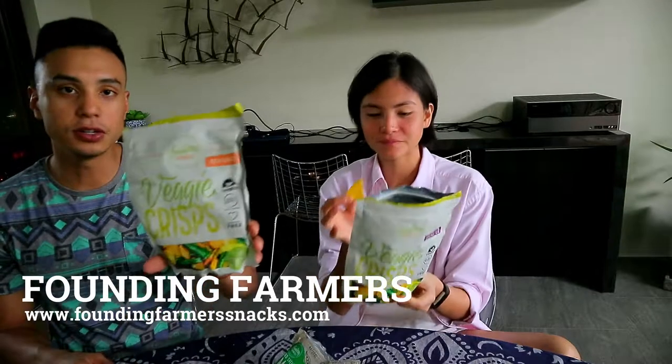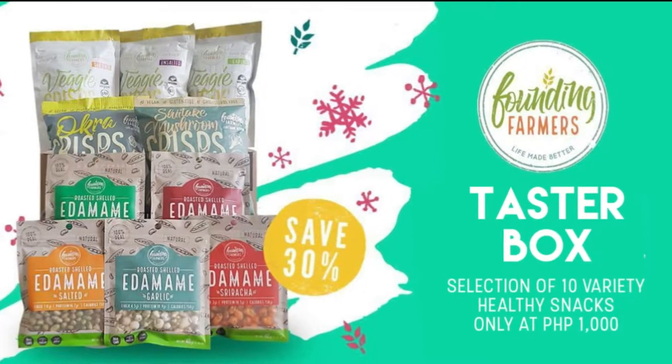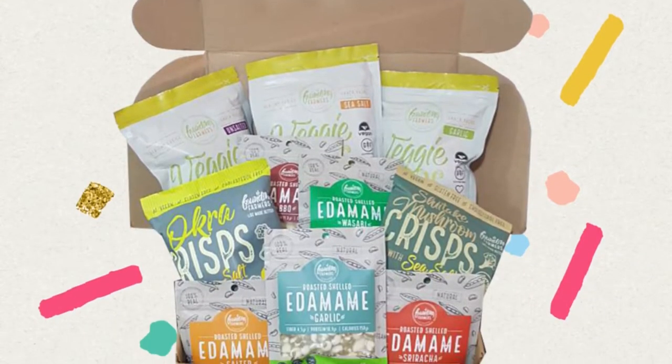Alright, so that's it guys. Thank you Founding Farmers! Guys, check them out and make sure you try them — they are really good. Make sure you like, follow, comment, and tag a friend. You could win a package from Founding Farmers. Thank you, bye!